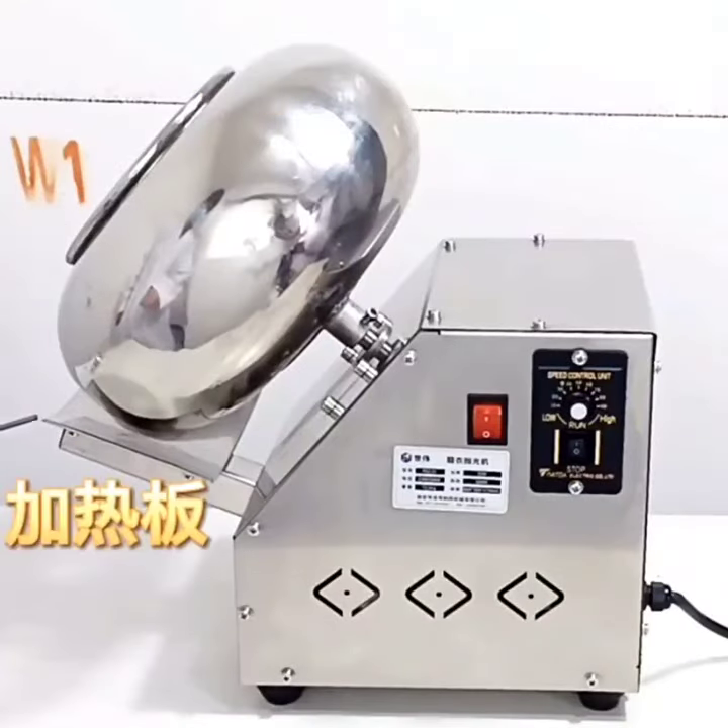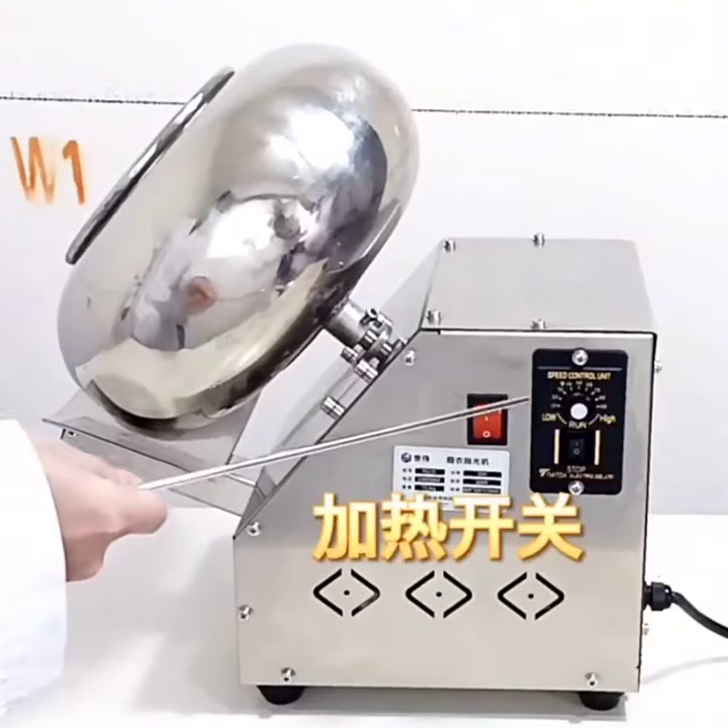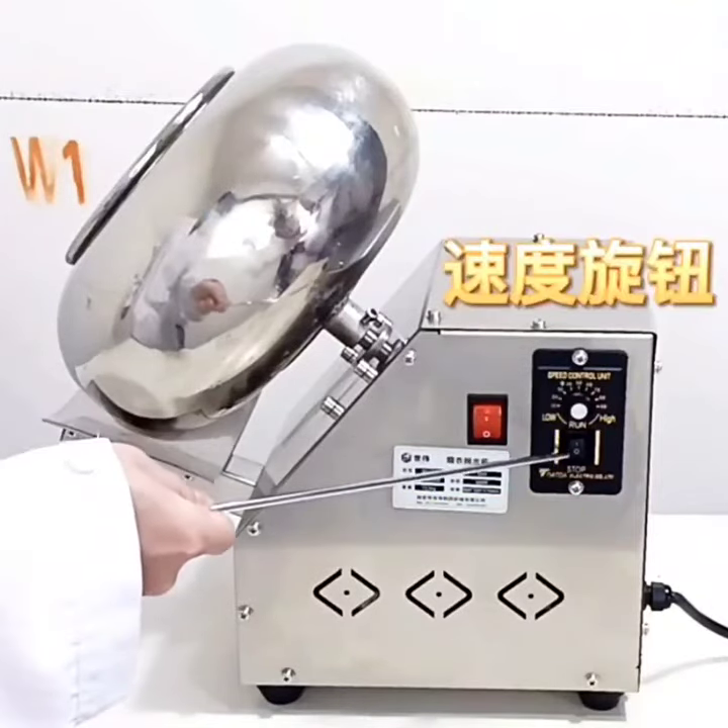Roller, heating plate, heating switch, speed knob, roller switch.